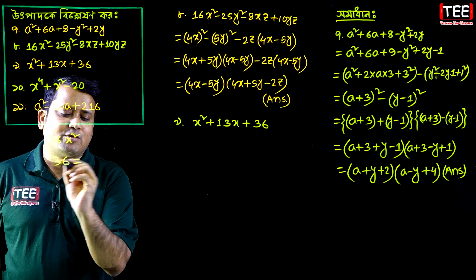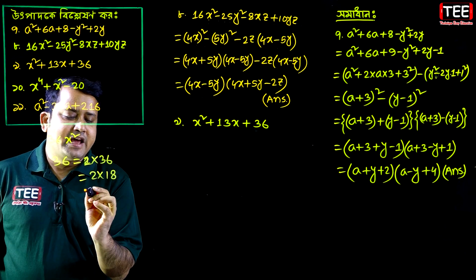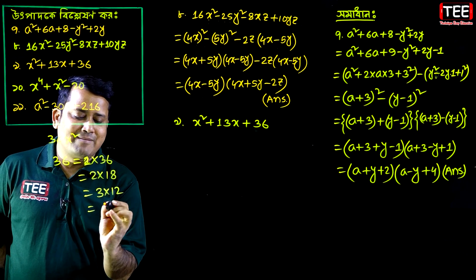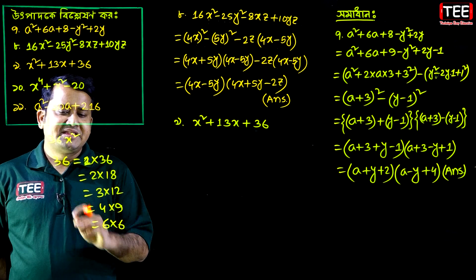We have factor pairs of 36: 1 into 36, 2 into 18, 3 into 12, 4 into 9, 6 into 6.